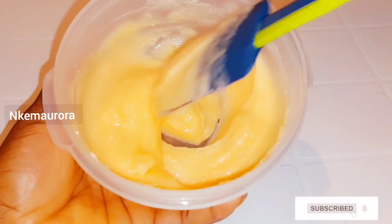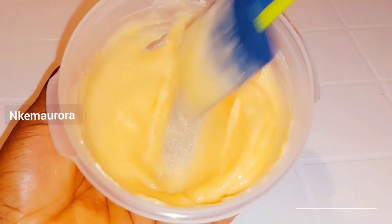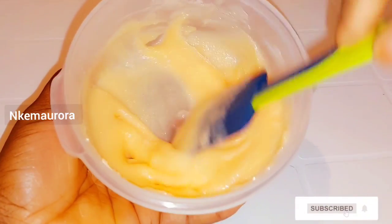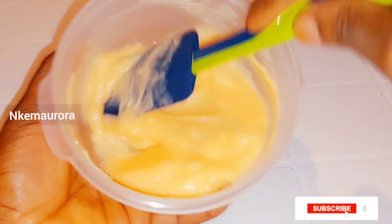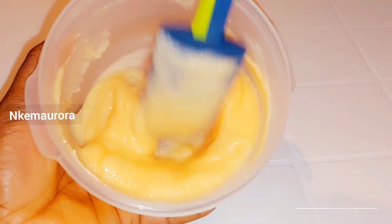This is just the Carol White mulatto whitening body scrub that I'm showing you how to mix, and this is a wash-off Carol White product.